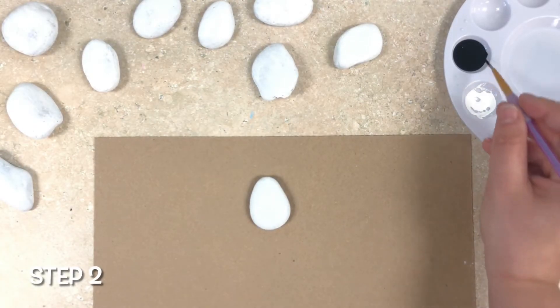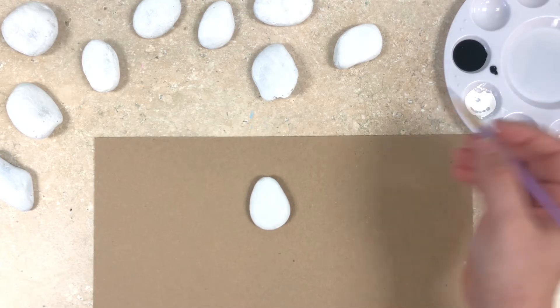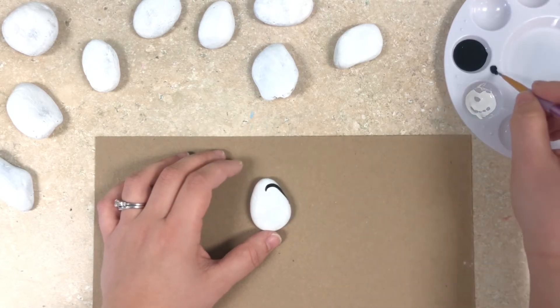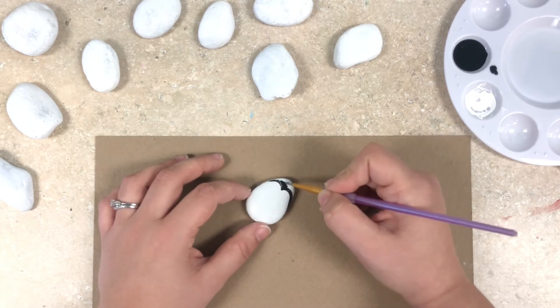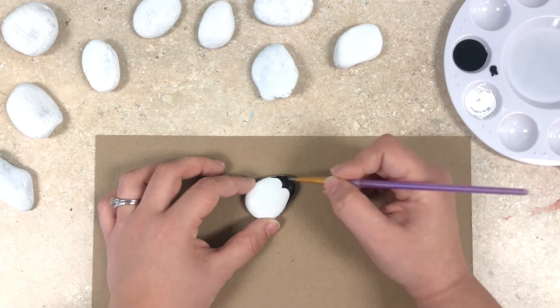Our next step is to take our black paint and a small paintbrush and we are going to create the shape of our penguin. To do this I'm going to take black paint and kind of make a point in the top center of a rock and I'm going to curve two of the lines outward from that point on either side. And then I'm going to paint that in with my black paint and make sure that the lines continue towards the bottom to create the penguin's belly.